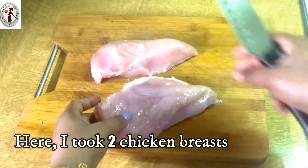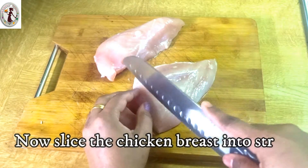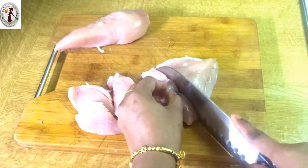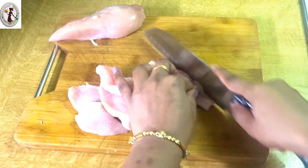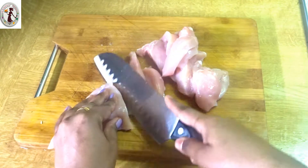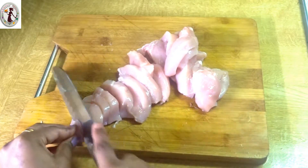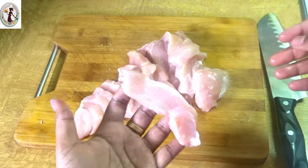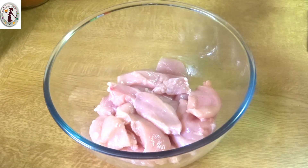Now let's cut two breasts. Now let's cut them into strips.